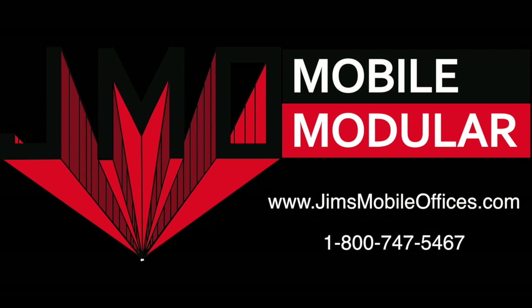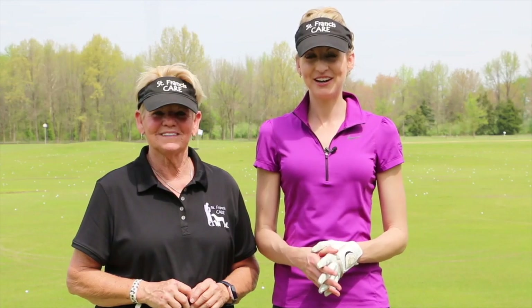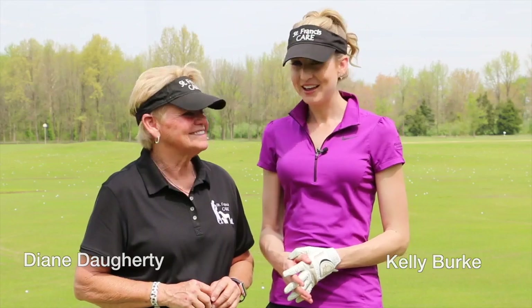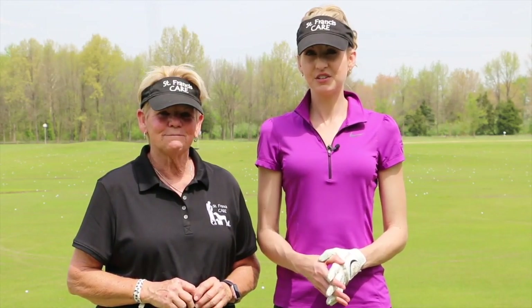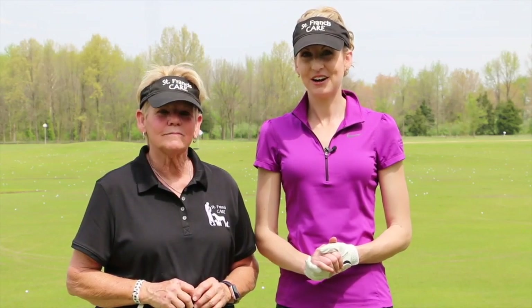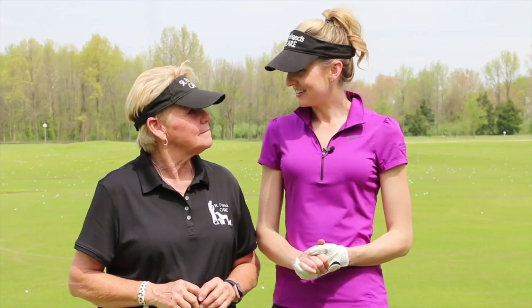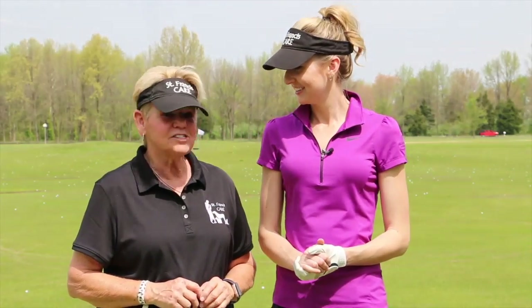From Tee to Green with Kelly Burke and Diane Doherty, brought to you this week by JMO Mobile Modular. We're back for another season — I'm Kelly Burke alongside my much-needed golf guru Diane Doherty. A special thanks this week to JMO Mobile Modular, and specifically Joe and Nina Helini, friends of ours sponsoring this segment. They have a family-run business that's been around since 1986, based right here in Marion, Illinois, with modular buildings for all your commercial needs.